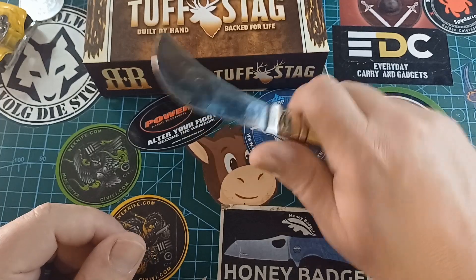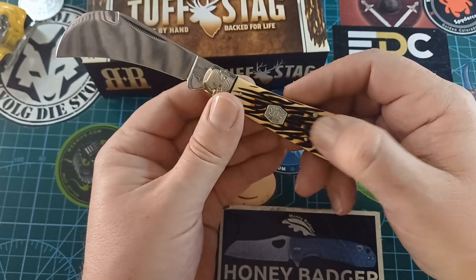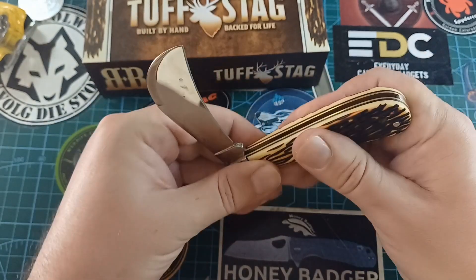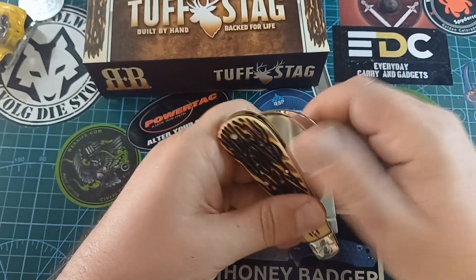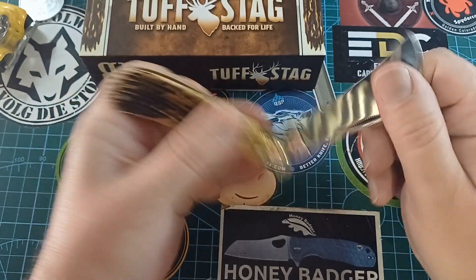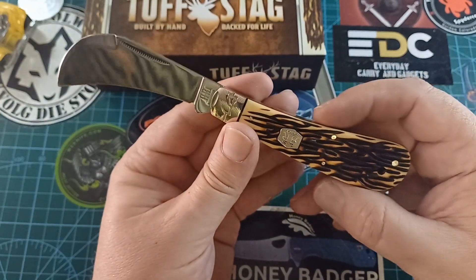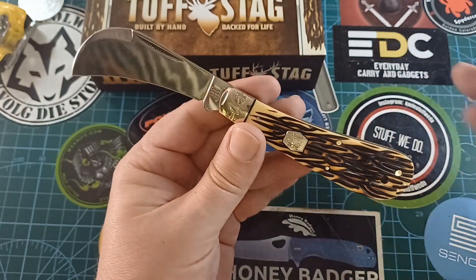It feels lighter than your normal hawk bill — maybe because of the stag material. The walk and talk on this is good. Not a very heavy pull — the first part is quite easy, maybe a three or four, then about a five at the end. I didn't clean it or anything, so maybe if you clean it it will go better. This is a really nice working knife.